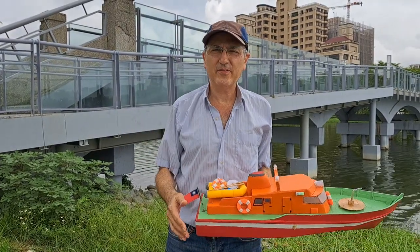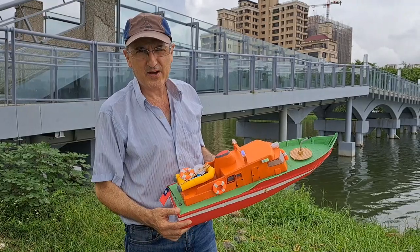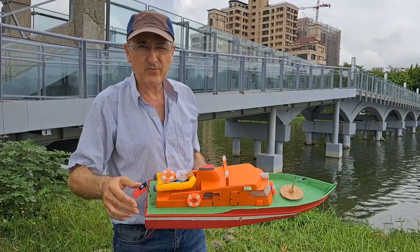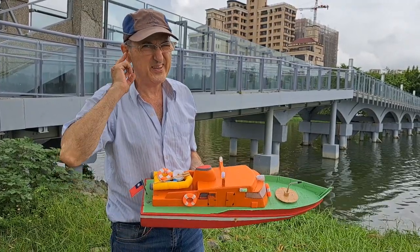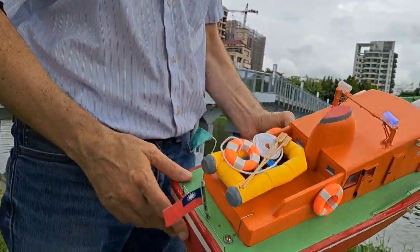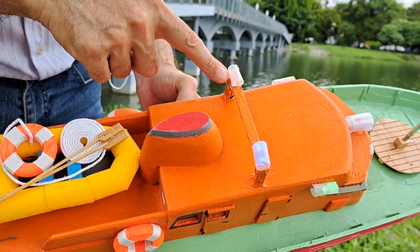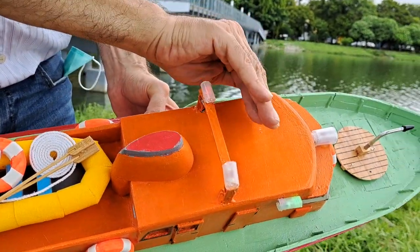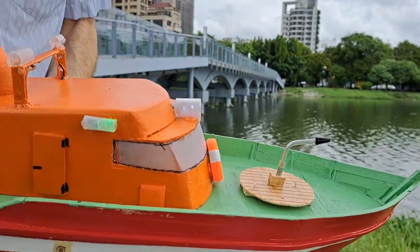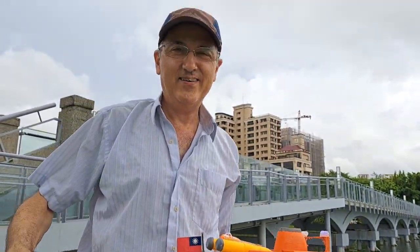Hello guys, welcome to Adventures RC. Today we are going to go out with our fire boat. We still have the two old outrunner motors, so we are going to hear the beep probably. I want to show you all the improvements on the dinghy, and also the flashing lights. The fire hose is still not finished but it's coming soon. Wish me luck!